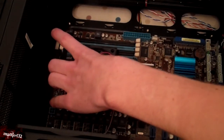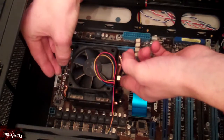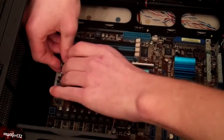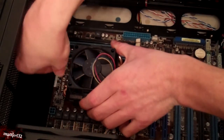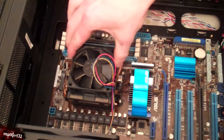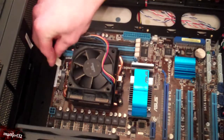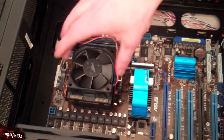Grab both of these — I know you can't see and I do apologize for that — but basically you just want to clip them around both sides. There we go, so that's on. You just want to push the clip over, which will lock it securely in place — that's not moving anywhere. The final step is plugging the fan back in. There should be a little slot here — there we go, you can see it at the top, just plug the fan in. Alright, not too difficult. That's the CPU done.